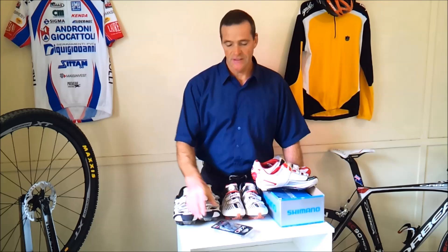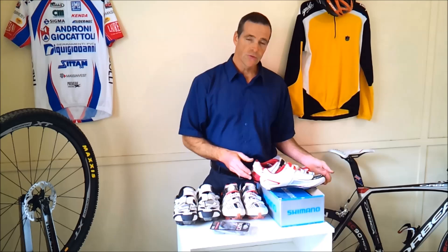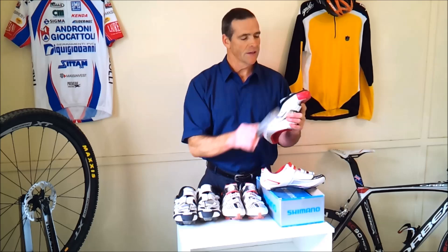We're having a look at putting a new set of cleats on your cycling shoes. Whether you've got yourself a new set of shoes and you want to fit them for the first time and line them up properly, or the shoes you're currently riding with and the cleats are worn out and worn down and you want to put a new set on — that's a good idea.